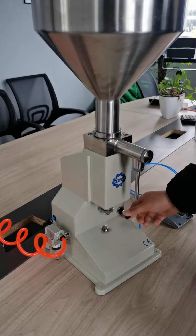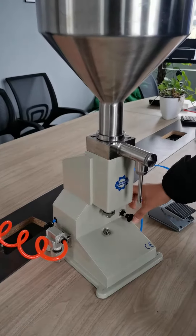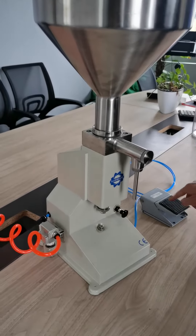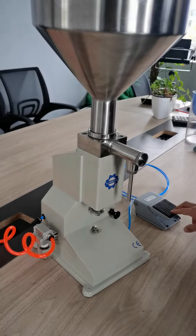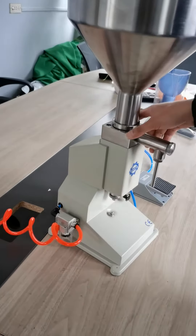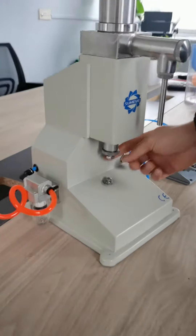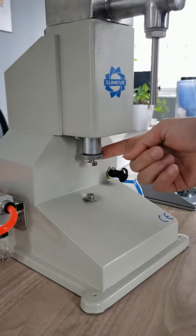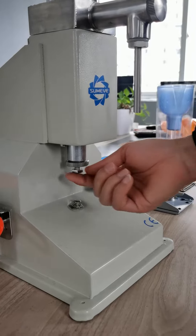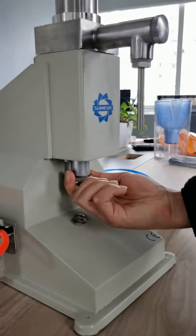This is a switch which is an emergency stop button. When you want to stop working, you can press this button. The second one is the screw for adjusting the feeding volume, but it needs to be screwed back and tightened after adjustment.